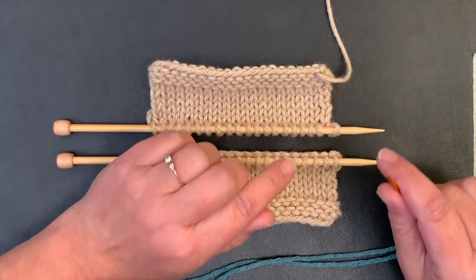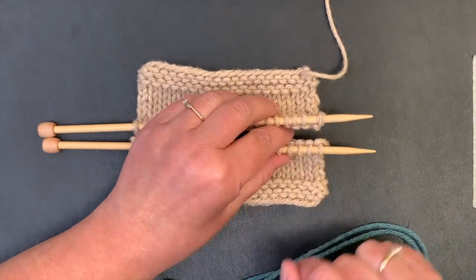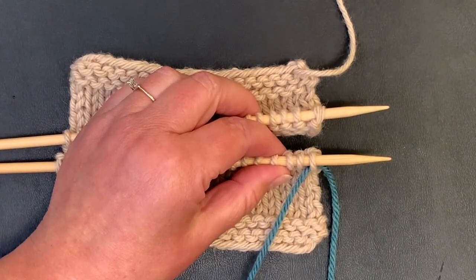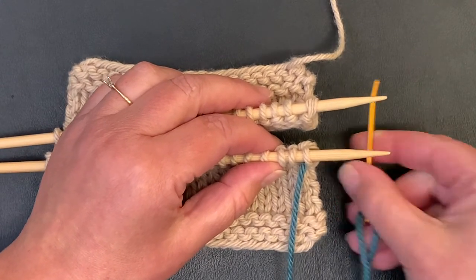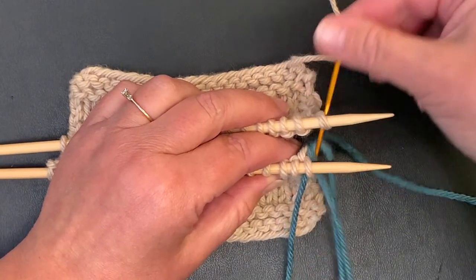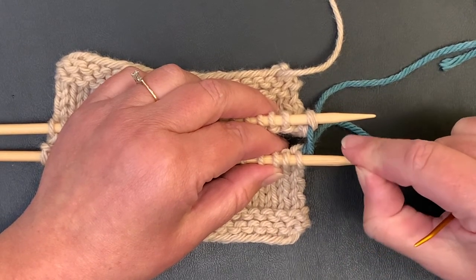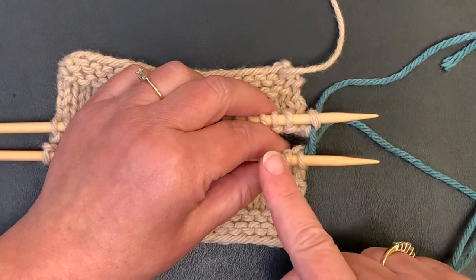Let's do the two setup stitches. I like to hold the front needle here with the back needle wedged between my fingers. Go through the front needle as if to purl, leave that stitch on the needle, and pull the yarn through leaving a little tail. Then go through the back needle as if to knit — always work under the needles and keep things neat underneath. Pull through but leave that stitch on. You don't need to pull things too tight; you can go back later and make things look prettier.